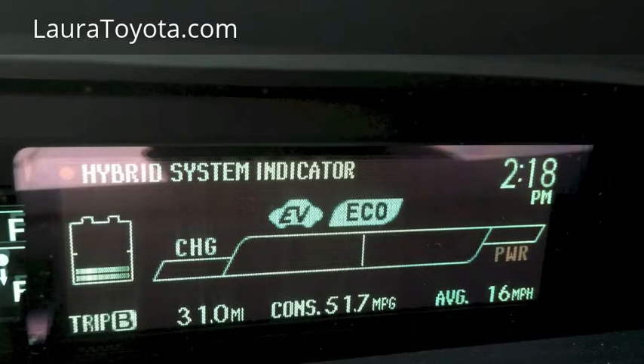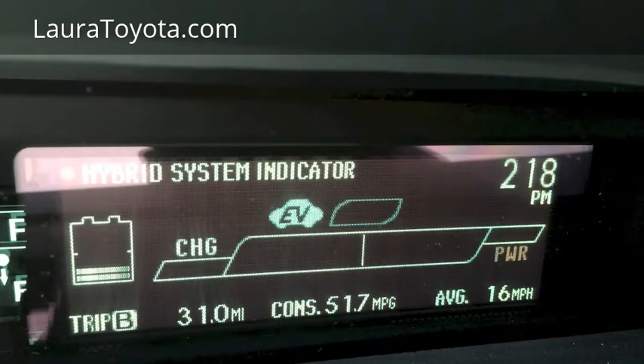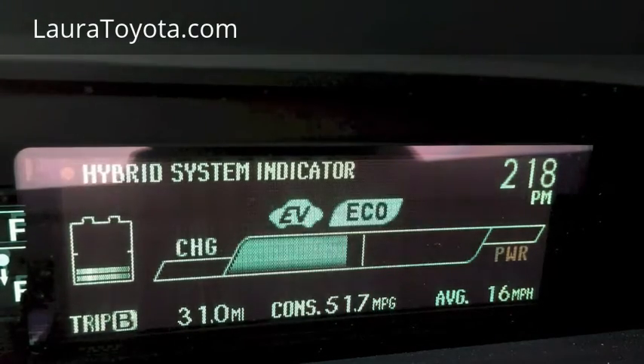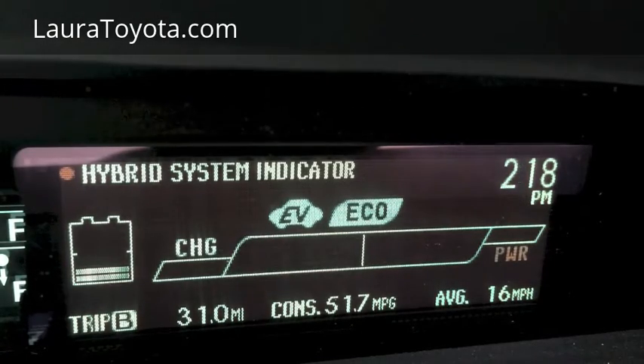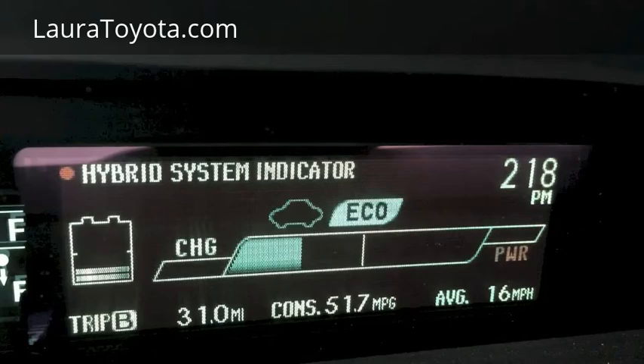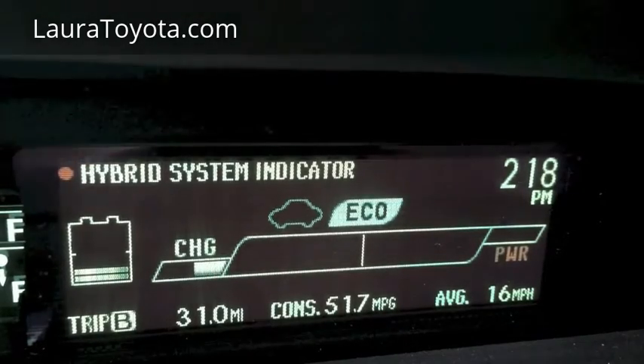This car is not assisted by the gas motor at this moment, and now as I brake you can see that we begin to start charging the battery. What's important about that charge chamber is when we do any kind of abrupt or panic braking, we generally move all the way to the left of that indicator, and that is the only time when you're really using the friction brakes of this car.